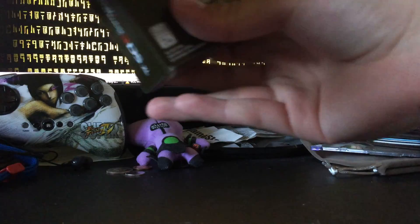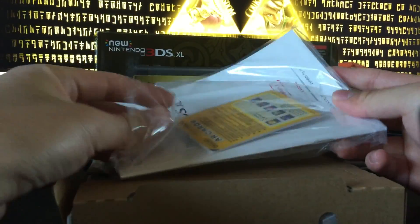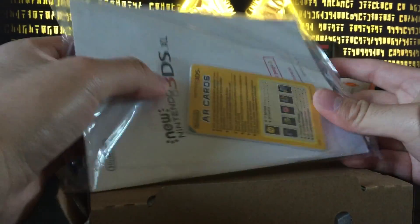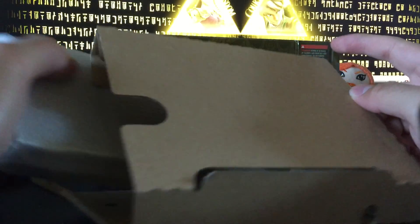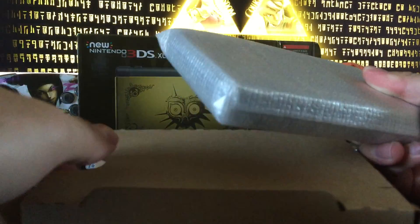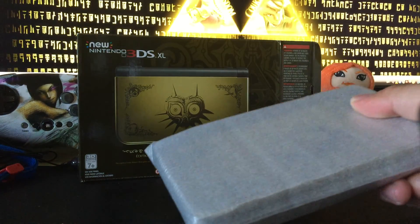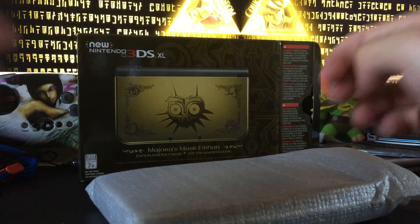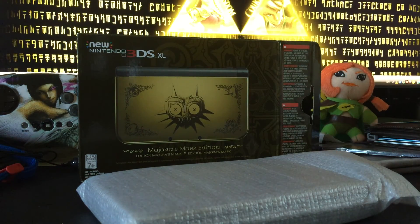Let's see — we can put this back here. Looks like you've got your manual here with your AR cards as usual. This one does not come with a 3DS charger, so you do have to buy that yourself, unless you have a 3DS XL like mine or if you bought one previously. Fortunately I had a 3DS beforehand.